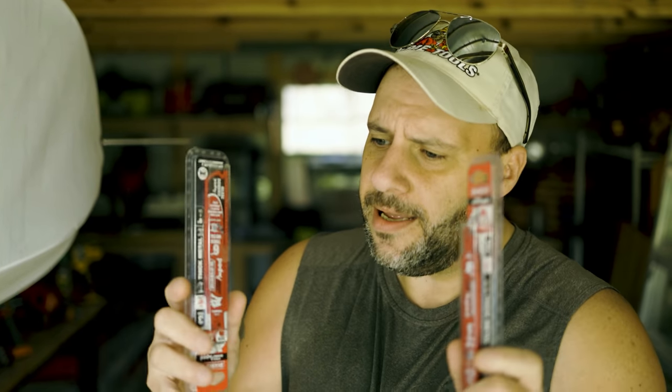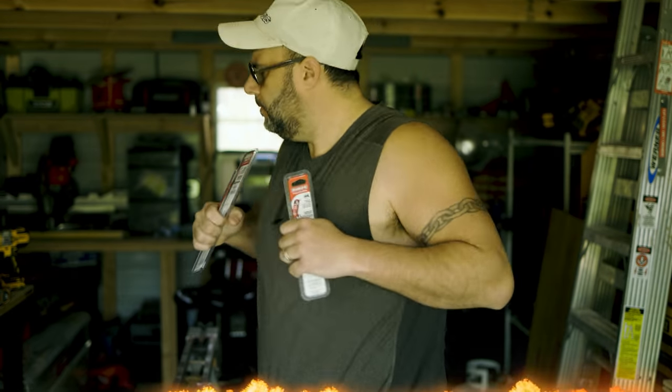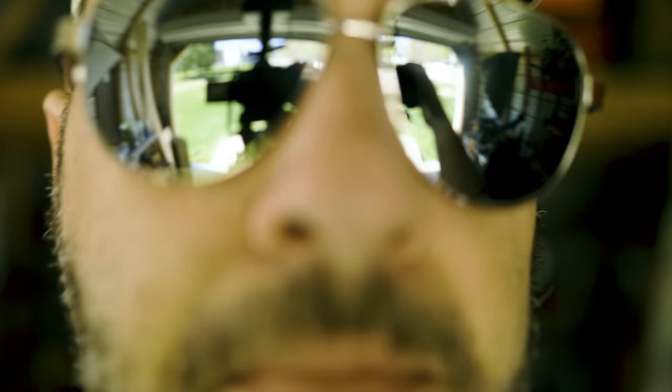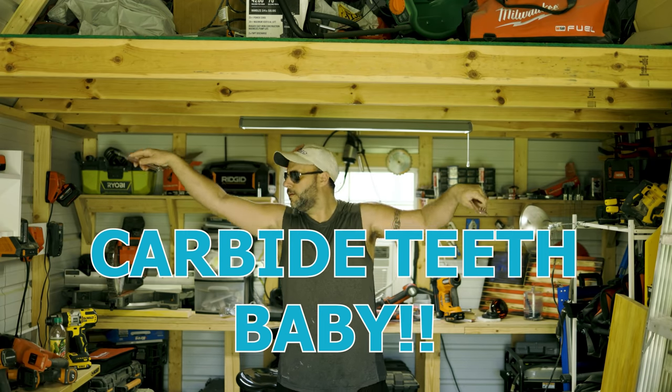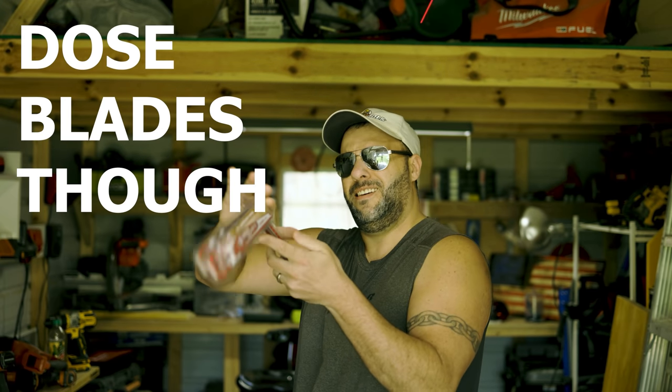If you follow the TRZ YouTube channel, you probably know that Diablo blades are my favorite blades. But today we got some new ones — they state they'll last a hundred times longer, which I guess means they are stronger. So what we're gonna do is put them to the test and see if they'll last longer than the rest. Can't wait to put them in my Super Sawzall and see if these carbide teeth make a difference. Just subscribe, hit that bell notification.